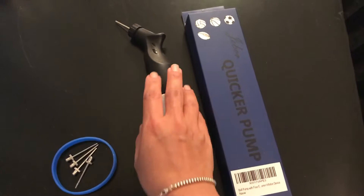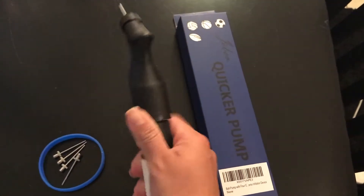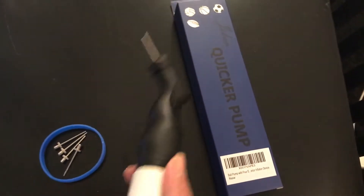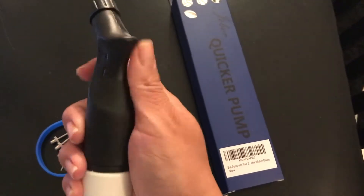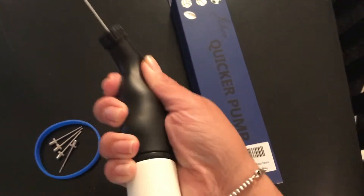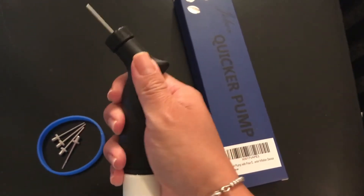Talking about this product, it's actually well made — it's quite sturdy. It's not like one of those little flimsy ball pumps that you generally get. It's great plastic. I like how there's a groove in here — that's a really good feature — so you can comfortably fit your hand in there while you're pumping. There's a nice little groove here as well for your extra fingers.